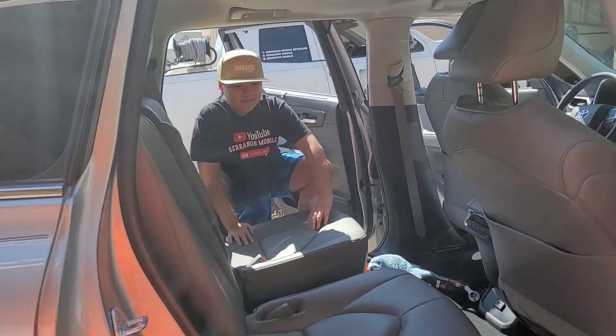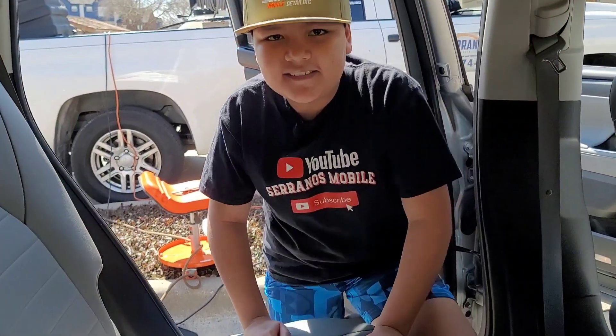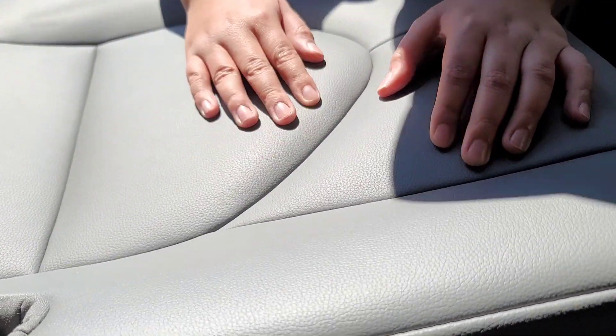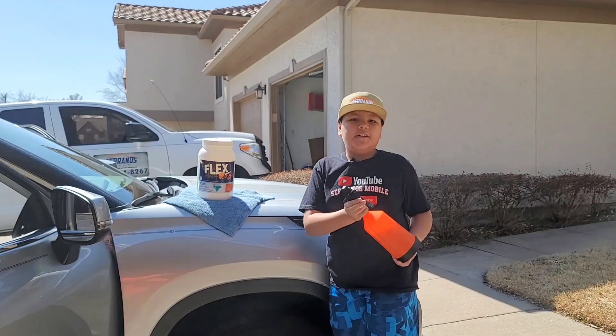As you can see, this is the before — there is still dirt on the inside and it looks really greasy. But now this is the after: I've just cleaned this successfully, got all of the dirt out, and it's not oily unlike the other one.